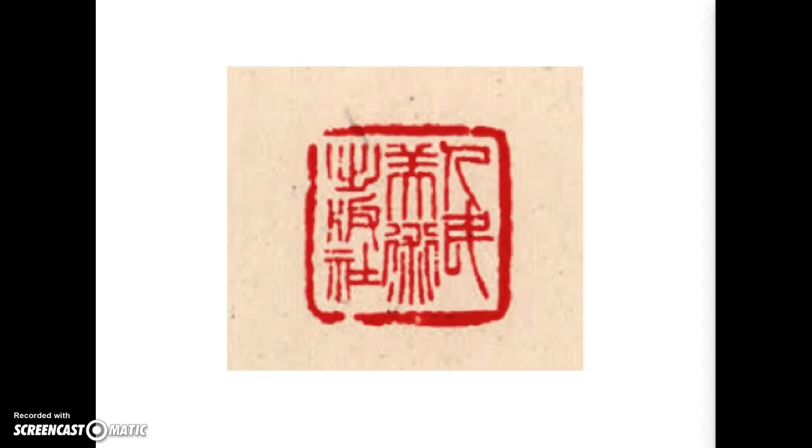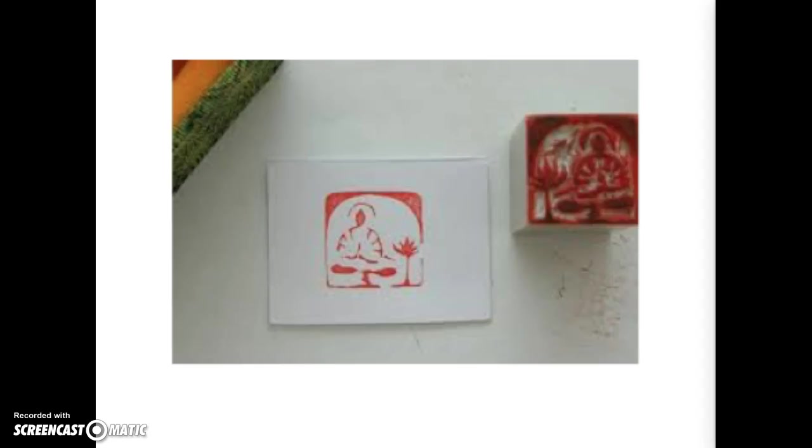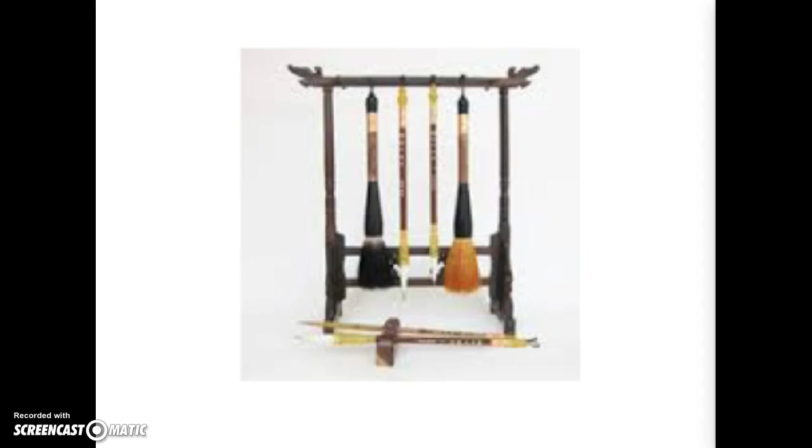After a painting is complete, artists sign their work with a chop or a symbol. Red is used since it symbolizes happiness, joy, and good fortune. Once the artist is done, they dry their brushes and hang them from a brush rack.